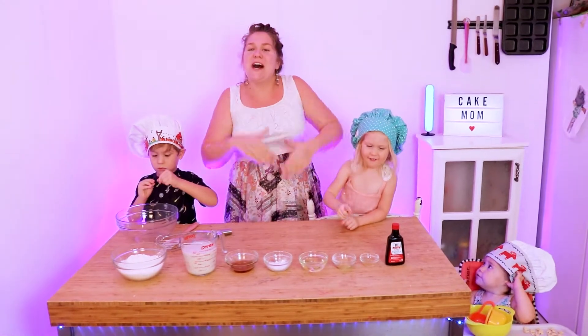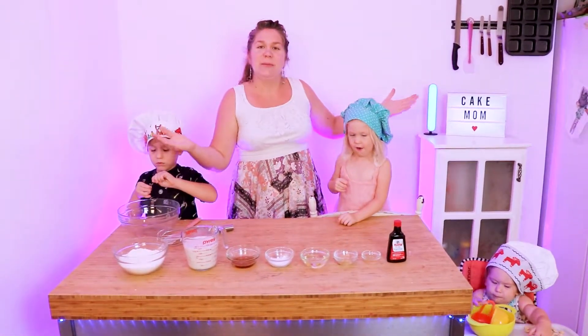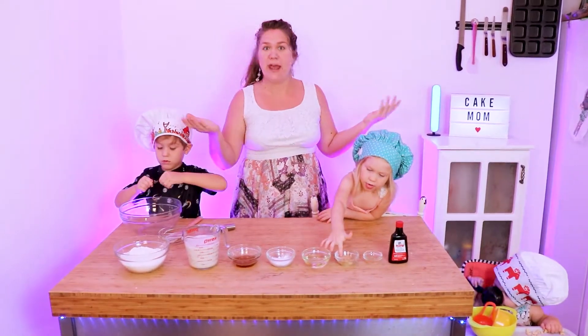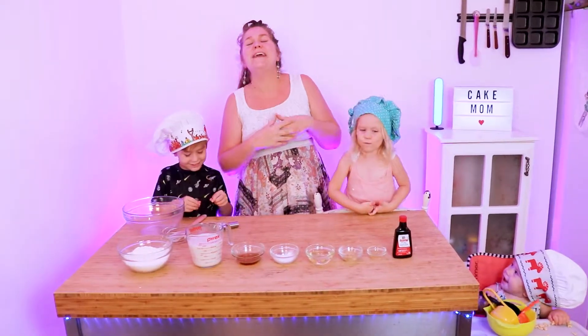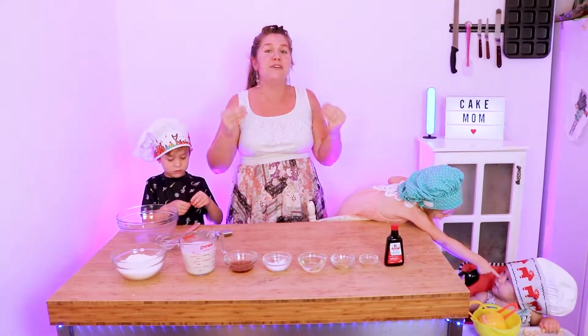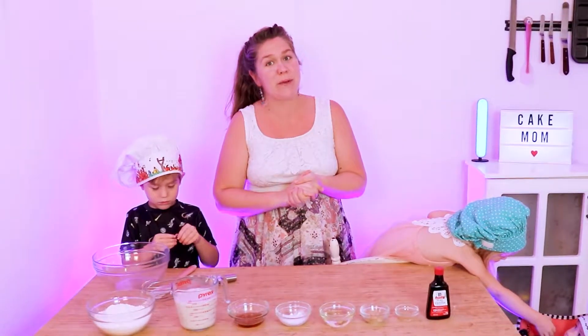So we thought we haven't done pancakes on this channel yet. And yes, it is a kind of cake — it's a pancake. But they're not going to be any old pancakes. These are going to be some light and fluffy vegan and gluten-free pancakes.